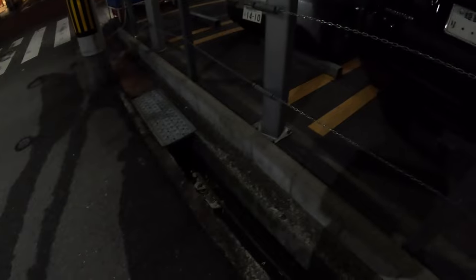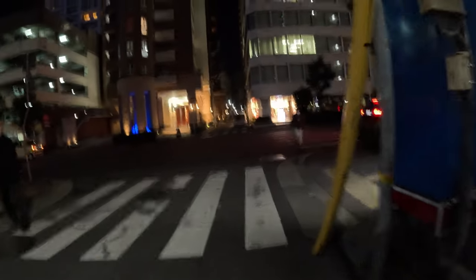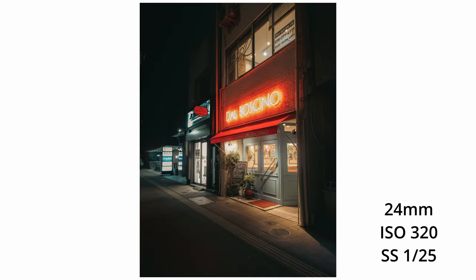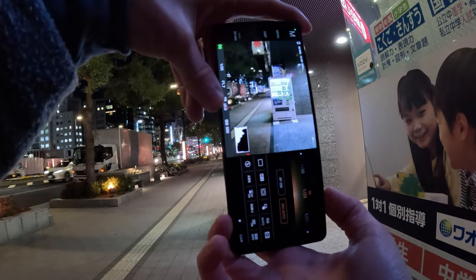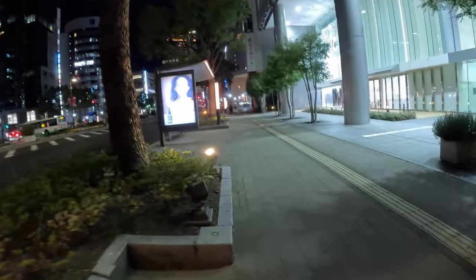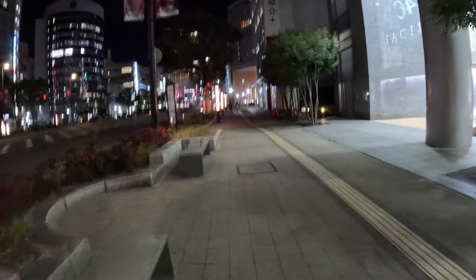Totally unrelated, but if you guys visit, careful for these little — I don't even know what you call those — drainage areas. I haven't realized they were there a few times and almost took a tumble, especially if you're out drinking beforehand. You know you're in a wealthier area where there are just random statues of naked people. I don't really understand it but that just seems to be how it is.